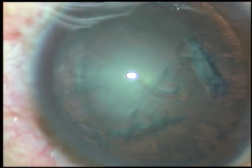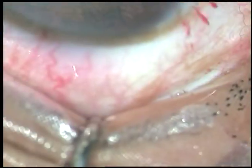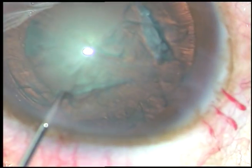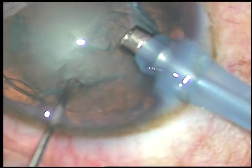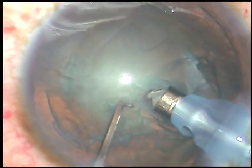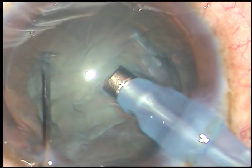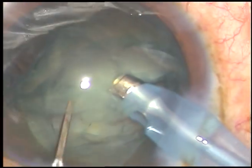Now is the time to introduce the tip of the phaco handpiece. I am going to use the Oertli Cataryst 3 phaco machine. I am in FACO 2 mode from the very beginning, where phaco power is 50%, flow rate is 45 ml per minute, and vacuum is 400 mmHg.